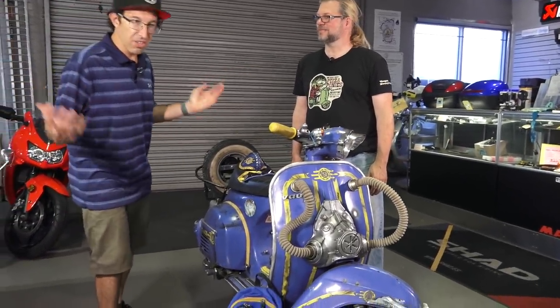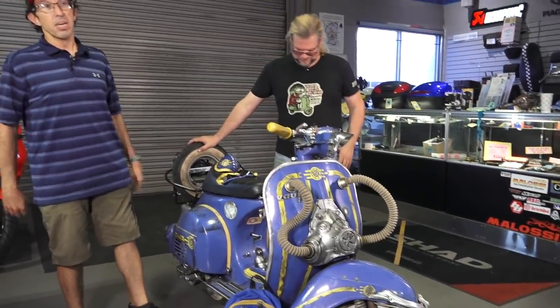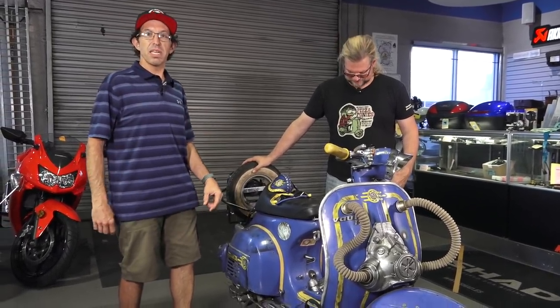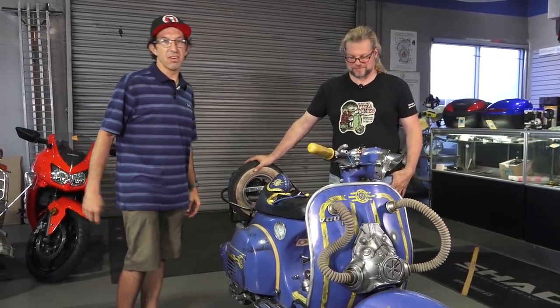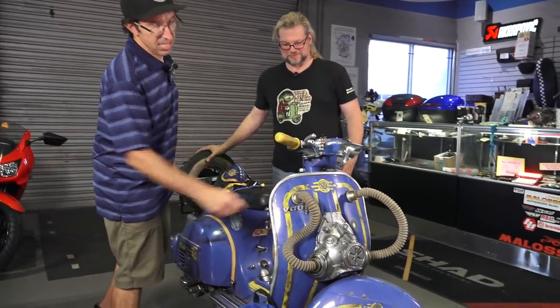I'm going to hand it over to Thomas. If you're wondering about the theme — I don't expect everyone to follow the video game scene, but the video game series Fallout has been out for several years. It's inspired by steampunk aesthetics, and a lot of the styling cues and custom work Thomas has done are based on that game. He'll tell you what that acronym badge means.